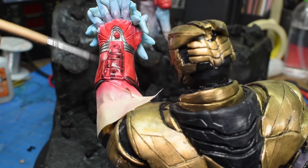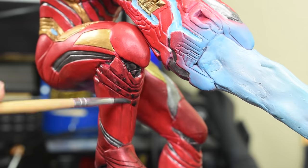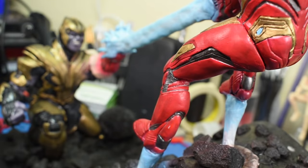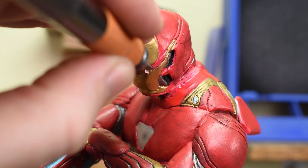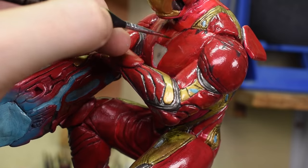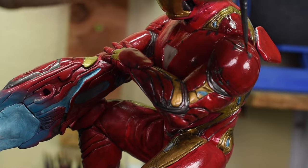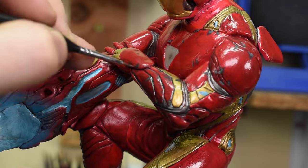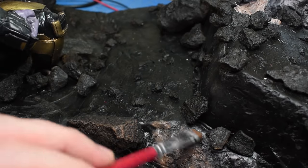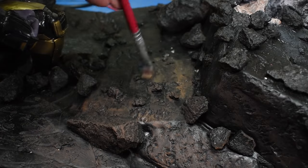Then I go over the suit with a black wash to get into all those little panel lines and bring down the tone of the colors a bit. I made the tones a little brighter on purpose because I knew I was going to be putting this black wash over everything. Then just adding in all the scratches and paint chips. I took some brown paint and dry brushed it over the rocks and ground, then did a very light pass of some light brown — and we can call this diorama finally finished.